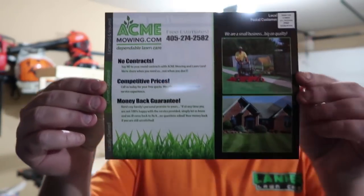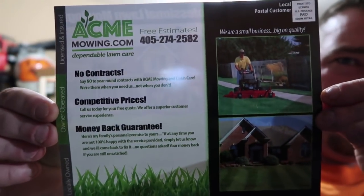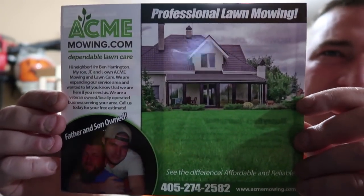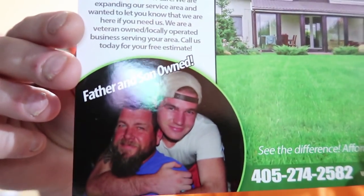No contracts, competitive pricing — guys, this is real nice right here. Let me see if y'all can see that. Very, very nice mailer he's got here. Very nice — nice picture of him and his son as well on there. Sorry for the light glare. That's nice, Ben. That's real nice. I like that.